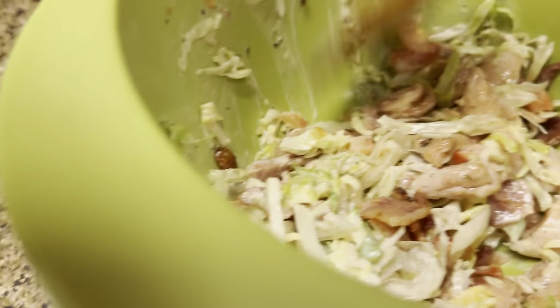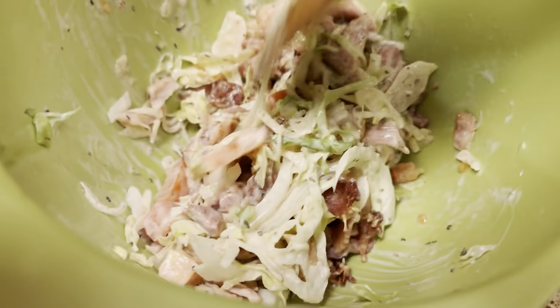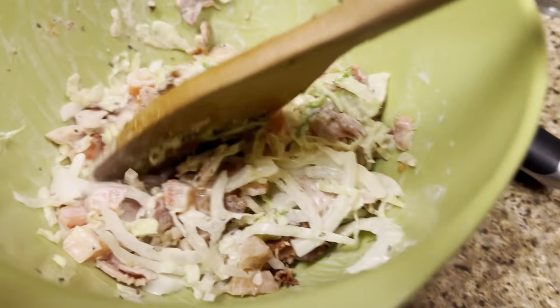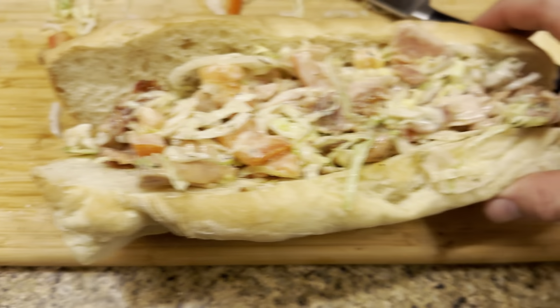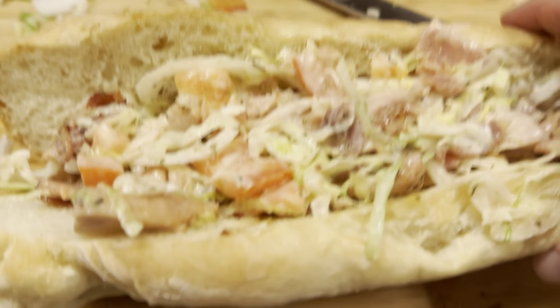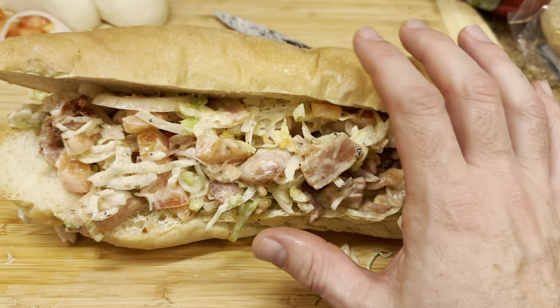All right, so we have everything fully cooked. We've chopped it all up and mixed it together with some ranch in a mixing bowl. I'm going to throw it on the bread here — in a fresh roll from a local bakery. Looking awesome. I'm going to cut into it and we're going to devour it.